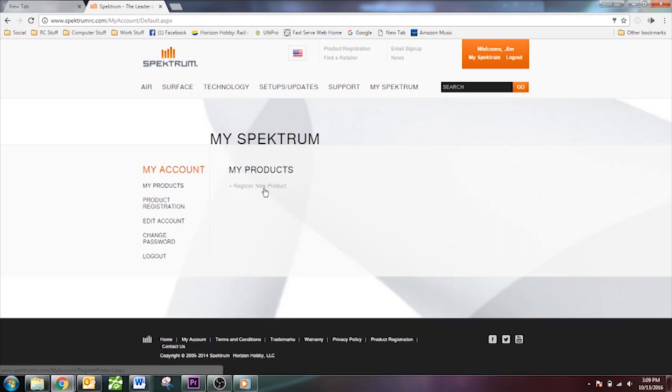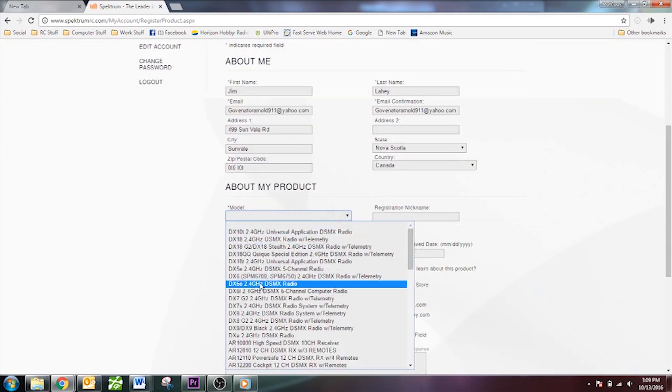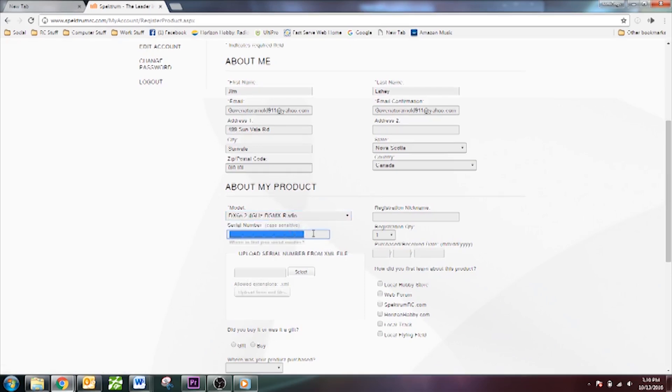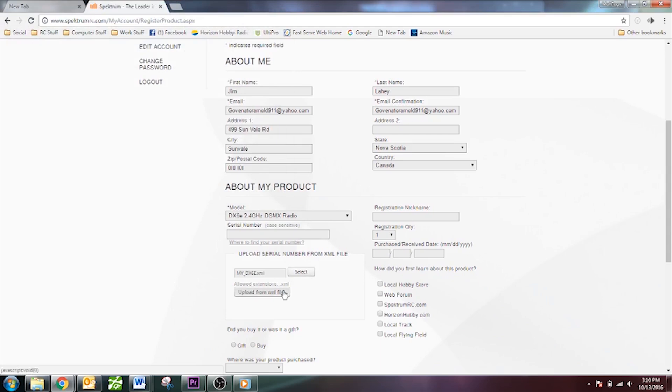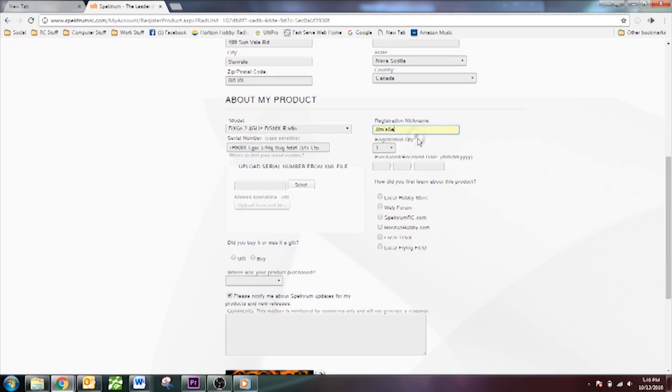Here's where you register your DX6E. Click Create / Register New Product. Go down, select your model under the drop-down list, and this is where you enter your serial number. You could read it off the radio, but it's a long number — that's why we're using the SD card to make it easy. Click Select where it says Upload Serial Number from XML File. Remember the myDX6E.XML file we saved? There it is on the SD card. Click Open and then Upload from XML File — it will put the whole number in for you. The rest of the form you don't really need to fill out, but you can if you want.